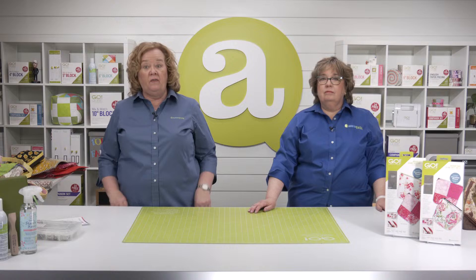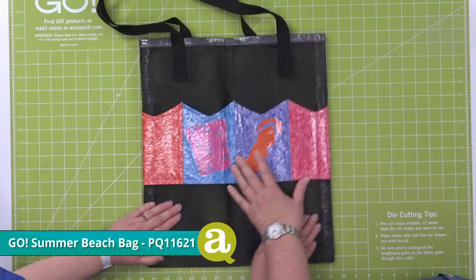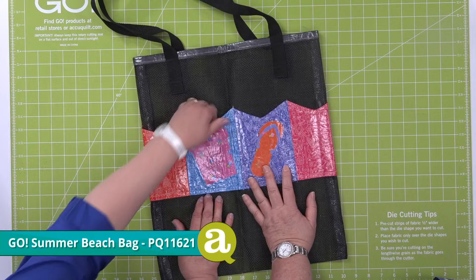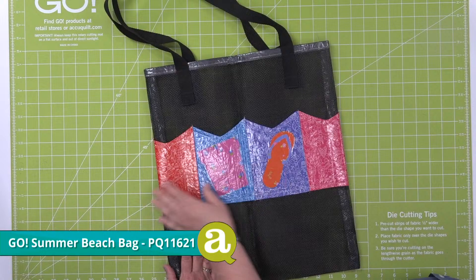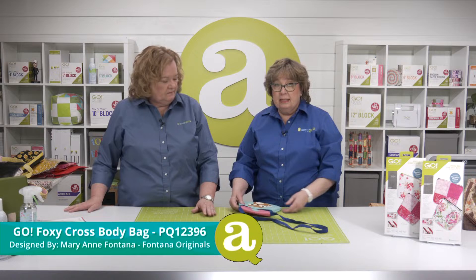We have just a few more bags, starting with the Summer Beach Bag made with clear vinyl plastic and plastic-coated pet screen. Erica made this on a show a couple years ago. There's fabric with clear thin vinyl on it that makes the pockets, and then this is nylon pet screen that you get at the hardware store. We used our pennant die — pretty handy, especially for going to games and the beach.